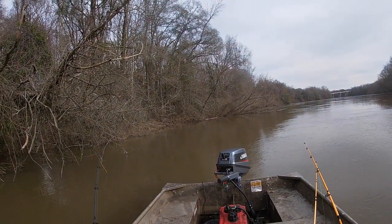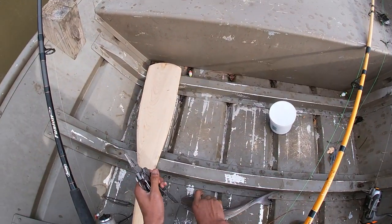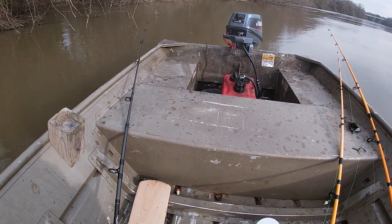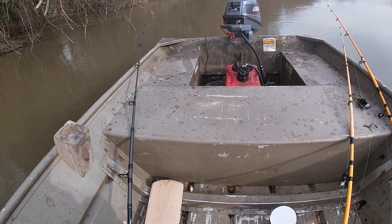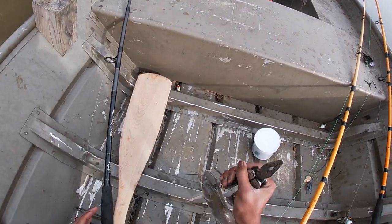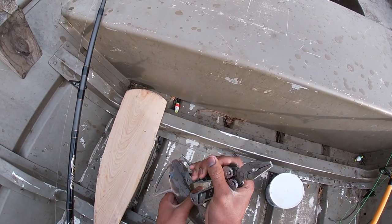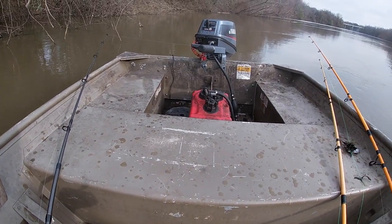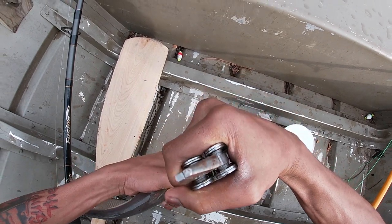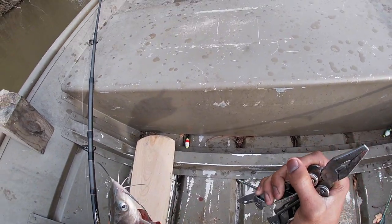I'm gonna clean this bad boy right here on the boat. The first thing you're gonna want to do is kill him because it's a fresh catfish — gotta stab him. That's all I like to do: just cut a hole in his head like so and let him bleed out.